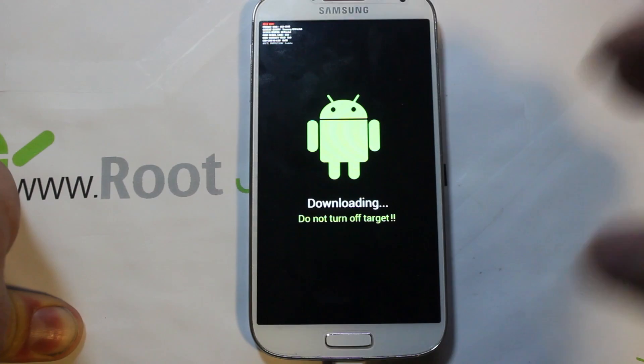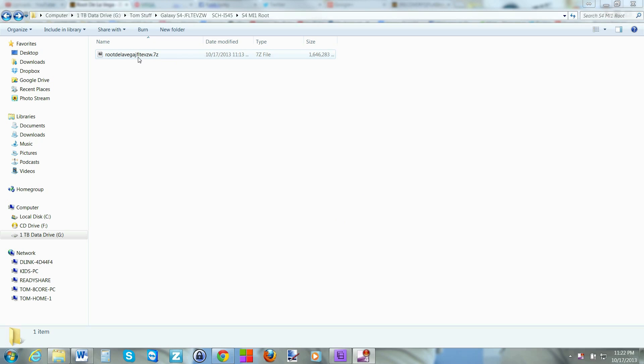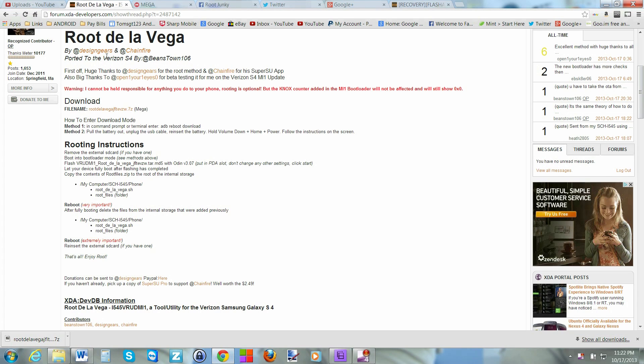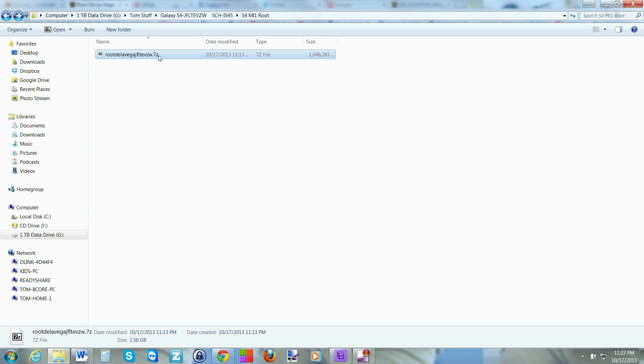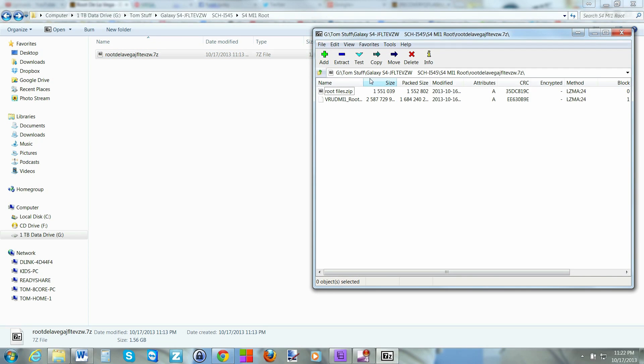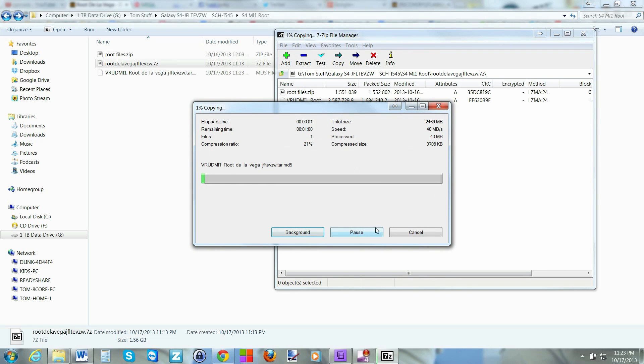Over on the computer, we have the file you're going to download from XDA — there are written directions there as well. Download that file; it is a big file, about a gig and a half, so be patient. Once downloaded, make sure you have 7-Zip installed — you can get it at 7-zip.org, and I'll include that link in the video description. Go ahead and extract the file using 7-Zip.